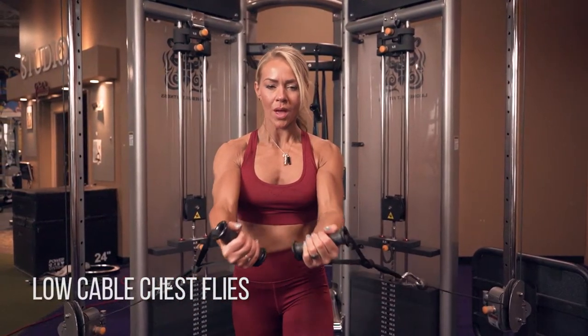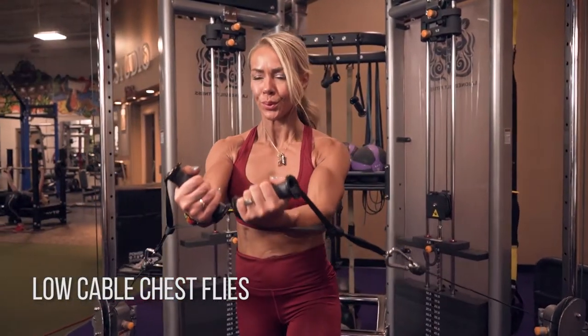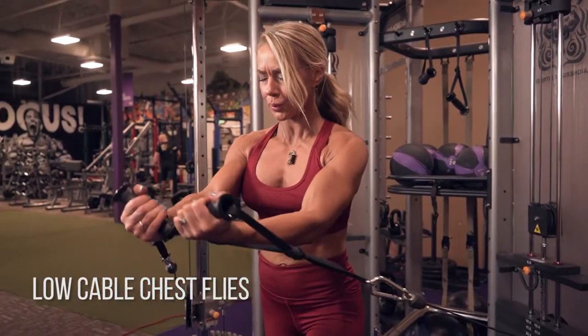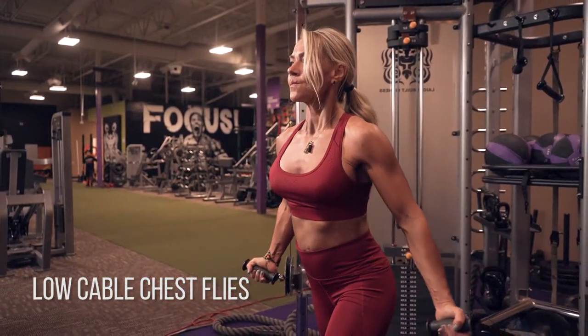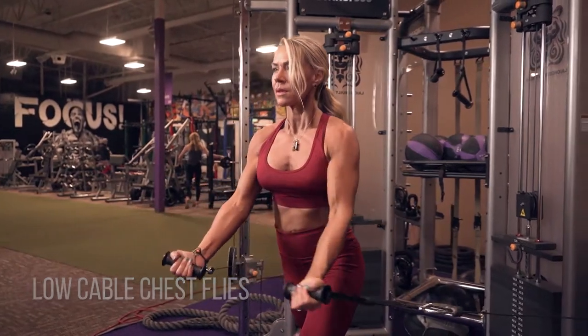On low cable chest flyes, we're working our upper pecs where it connects up into our clavicle. Get your arms about 30 degrees away from your body, and really connect with your pecs. Go ahead and get a good stretch at the bottom without overextending. Squeeze your chest first and bring your elbows together, really mentally connecting with your pecs.